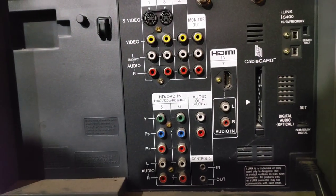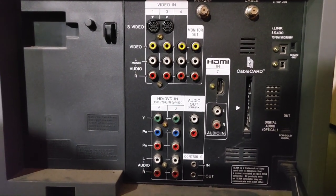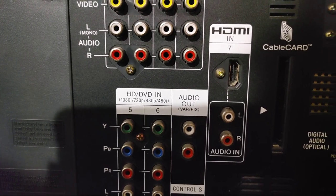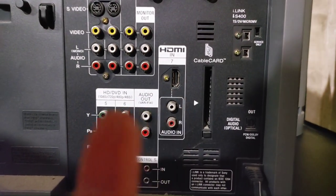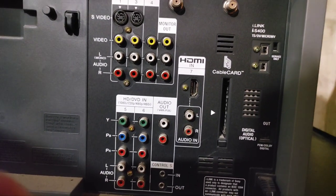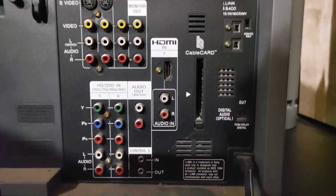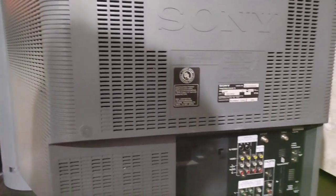Here's the really cool part — the inputs. It's got all your regular standard definition inputs: S-video, composite, and then component for HD. It also has HDMI, which can go up to 1080i just like the component can. There's also some other stuff for hooking up computers, a cable card slot, and a digital audio output. This TV actually has a subwoofer in it, so I'll probably just use the TV speakers.